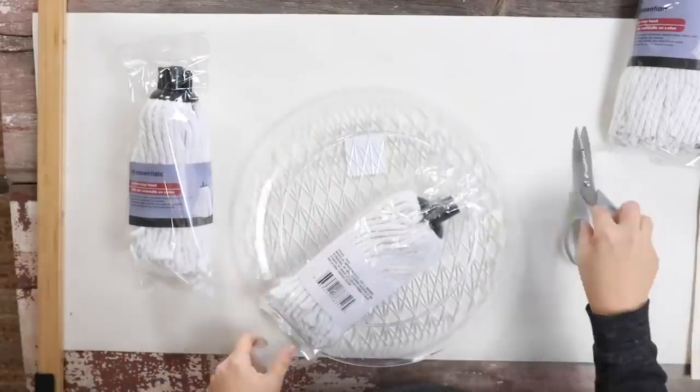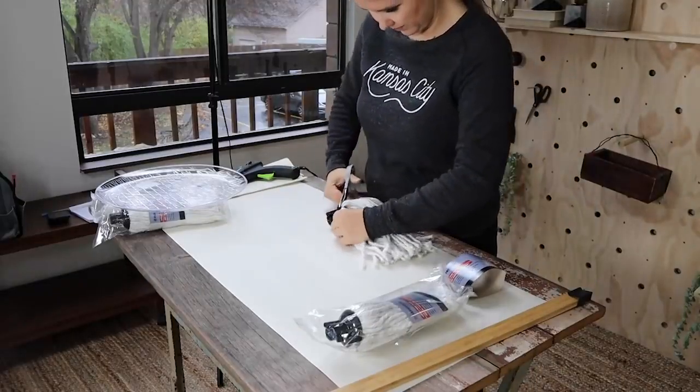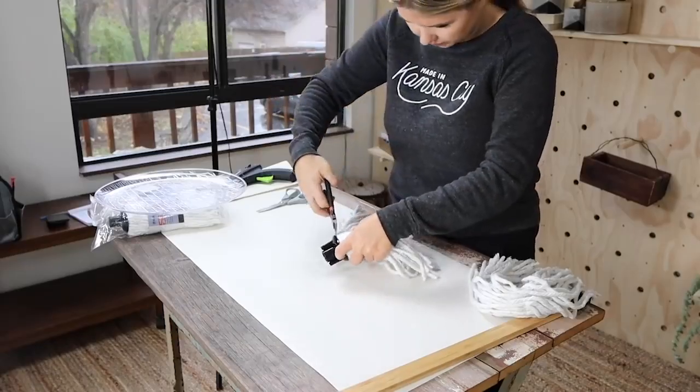Next, you're going to take your mop head and you have to remove the black piece at the top. The only thing that I found that would take this off — scissors weren't working for me — so I came back in with wire cutters to cut the top of that off.